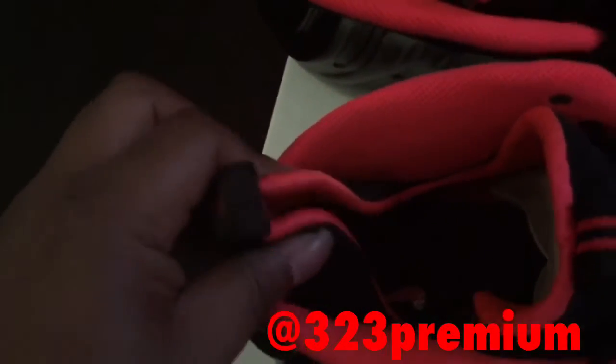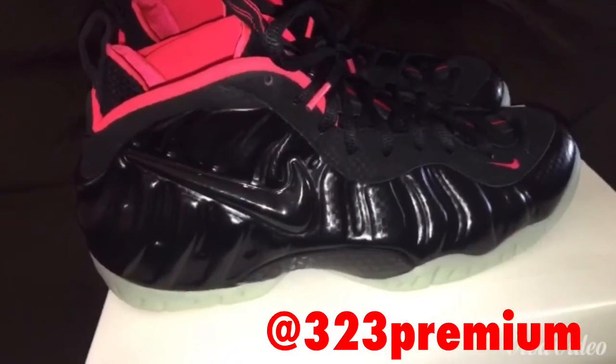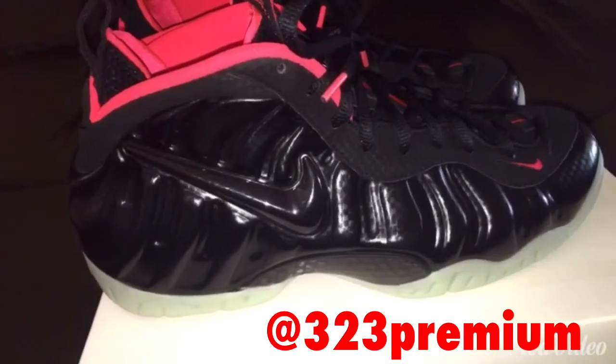The back assist — the Foamposite has the booty on the inside, black and laser crimson. On the upper we have a nice material that's kind of similar to carbon fiber.